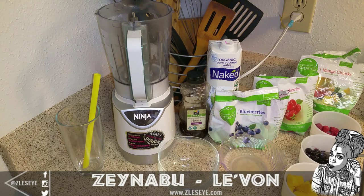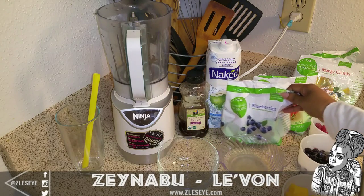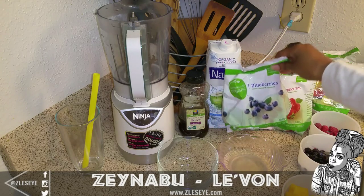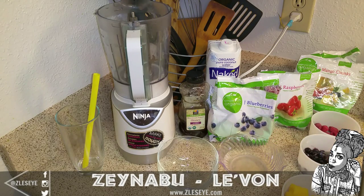Today we are going to make a 100% organic smoothie. One of my cousins here on YouTube mentioned frozen fruit to me. Now I've always known that frozen fruit can make great smoothies, but it just slipped my mind. I always use fresh fruit and then put ice in it, but frozen fruit is two-in-one — it's already icy, so it saves time. Shout out to my cousin Queen, I love you.